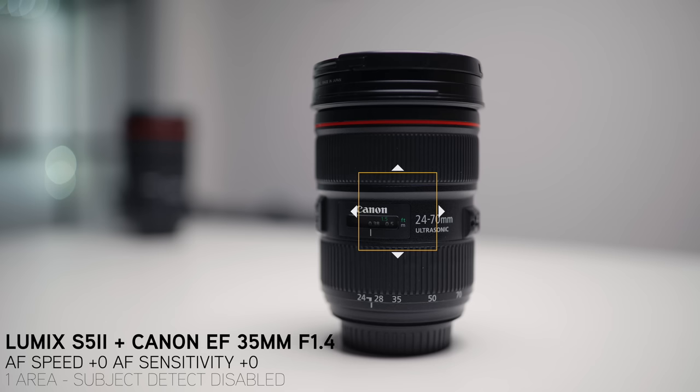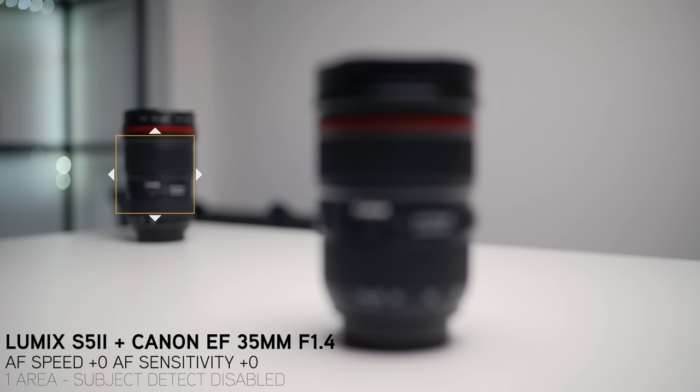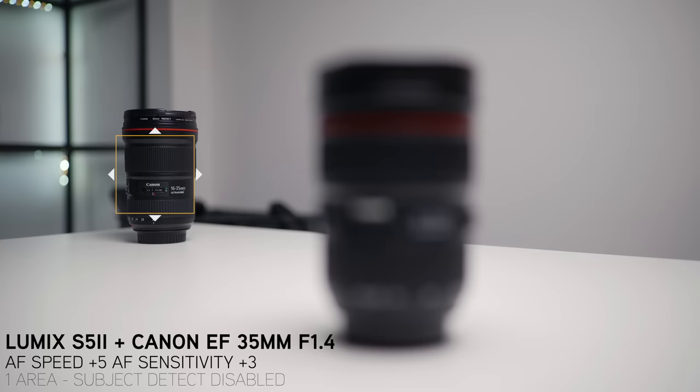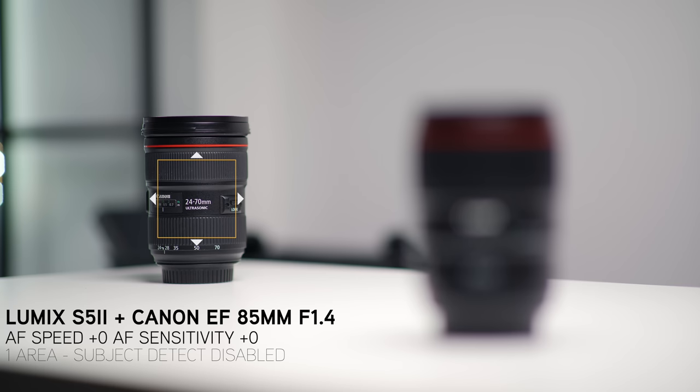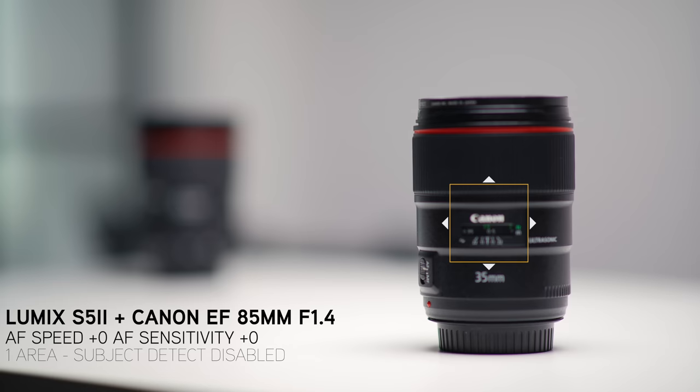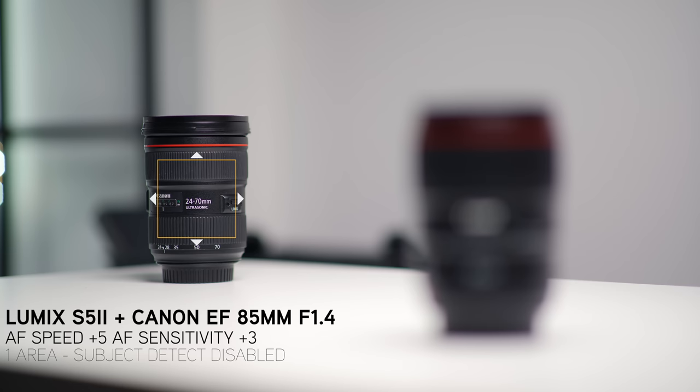The 35mm did really well in this test too, but you can see it takes a little bit longer to acquire focus at 0,0 compared to the others — though we were shooting at f1.4. At plus 5, plus 3 it does a really good job. I actually quite like the focus pulls you get from this lens at f1.4. The 85mm also does a really good job with the compression. All the lenses did really well, and I'd have no issues doing product rack focusing using the spot focus tool on the S5 II with all these EF lenses.